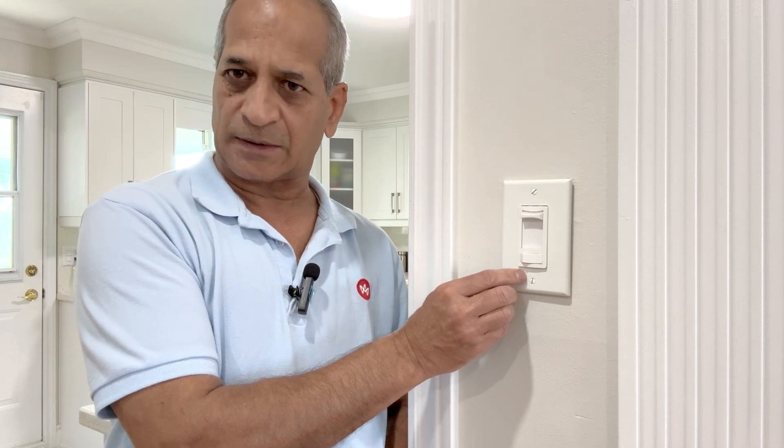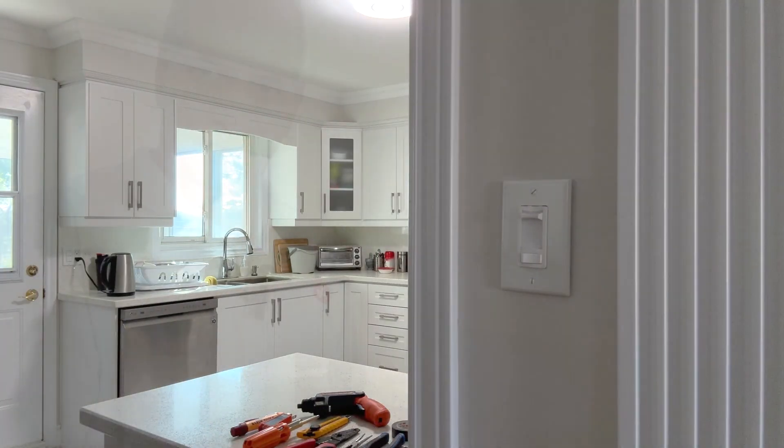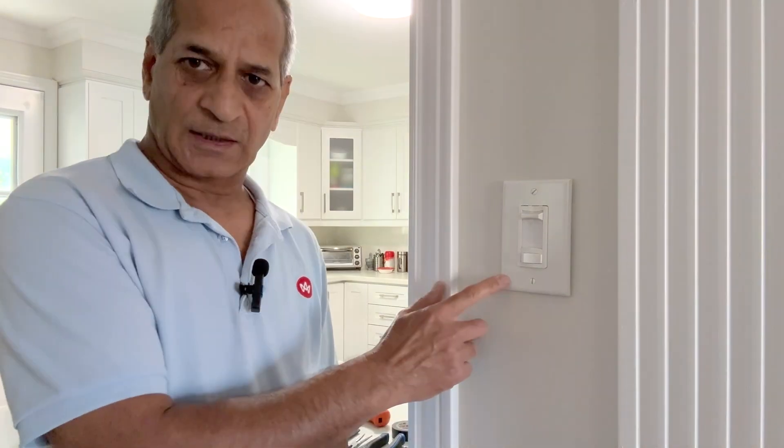This particular switch controls the lights on top of our dining table, which is in the living room. Before proceeding, I will turn off the power from the circuit breaker and then open this box. The circuit breaker is off now. I can open this wall plate.